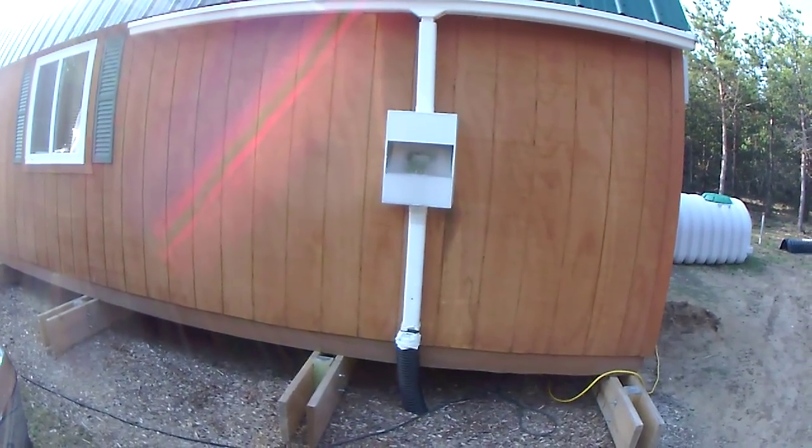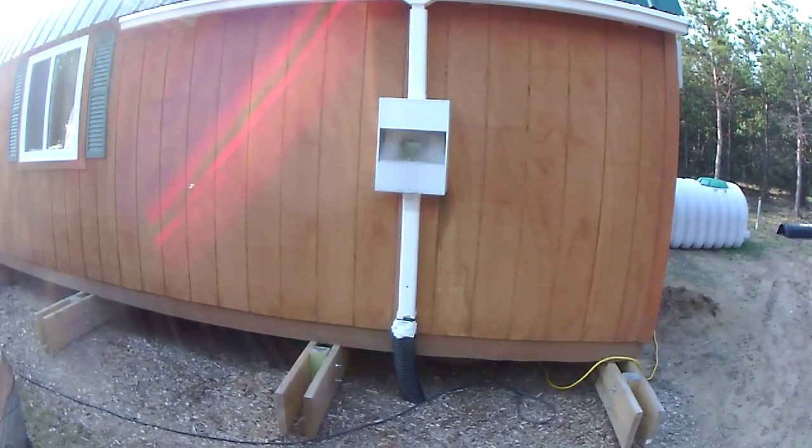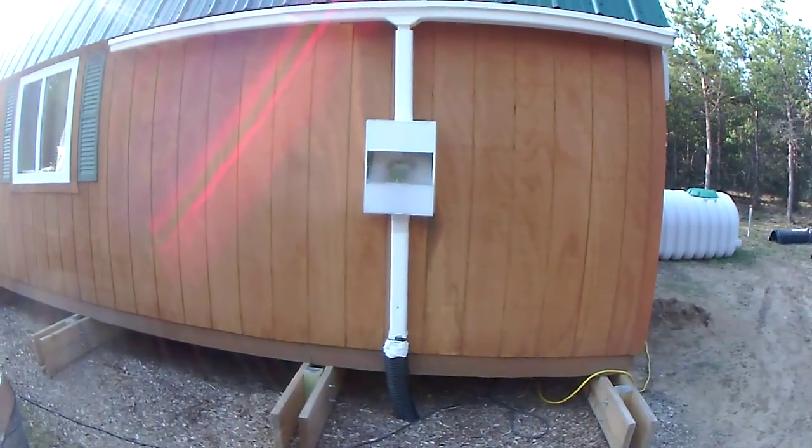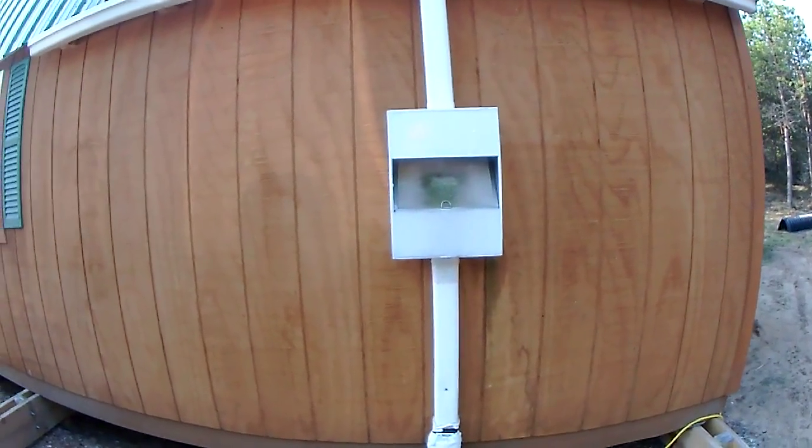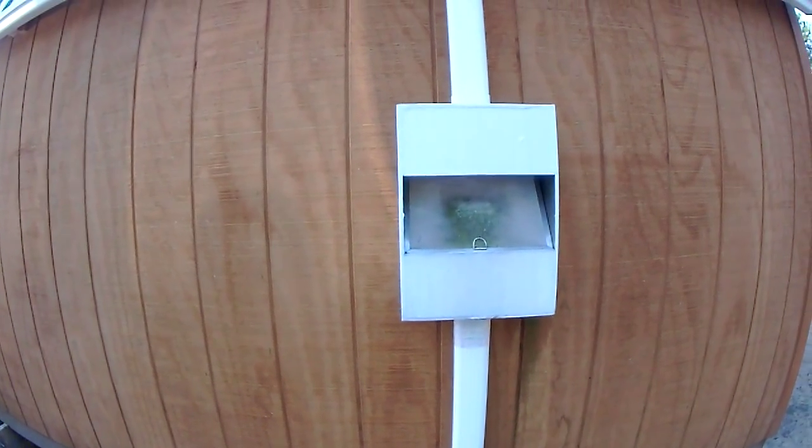Here we are, Spring 2013. I told you I'd give you another video. Now that all the snow has melted, I can show you a little more about the water system here.